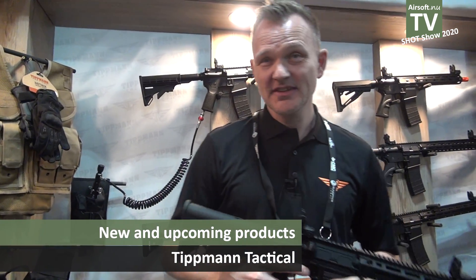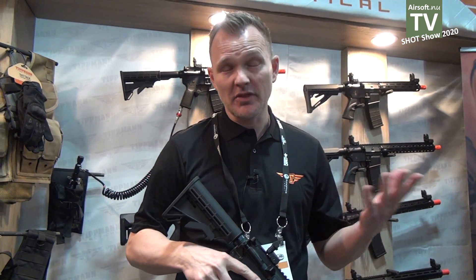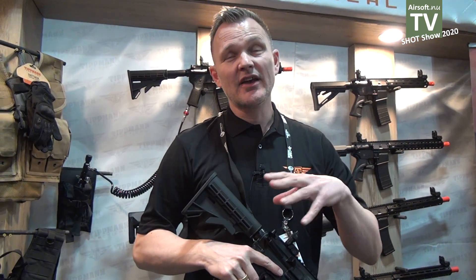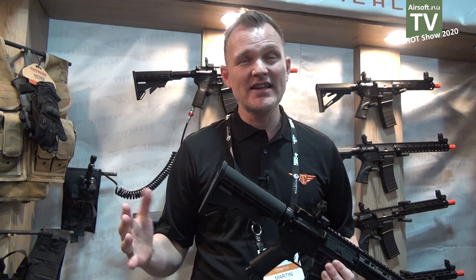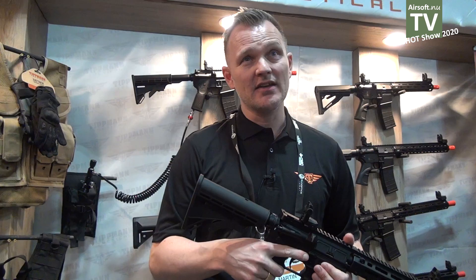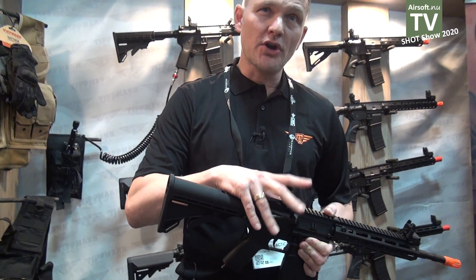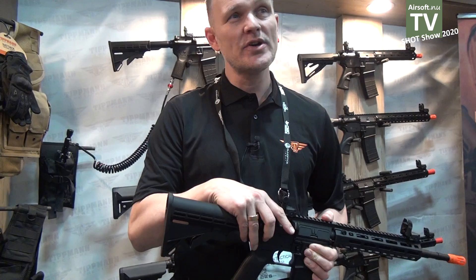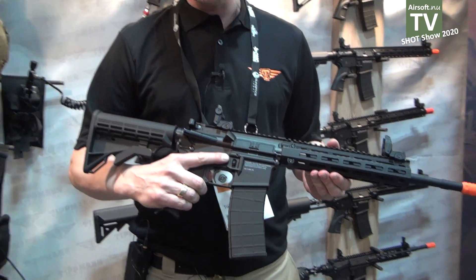Welcome to Tippmann Tactical. We are part of the GI Sports group — GI Sports and Tippmann is the biggest paintball manufacturer and we have now moved into airsoft. We've been doing airsoft for at least five years and I would say our biggest strength is HPA. All our HPA products are built in either the USA or Taiwan, and this one is built in our factory in Fort Wayne, Indiana.